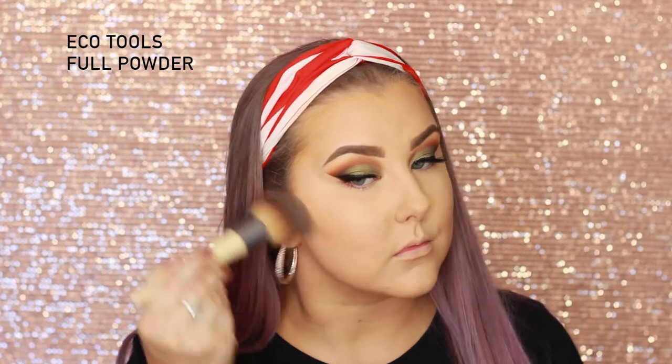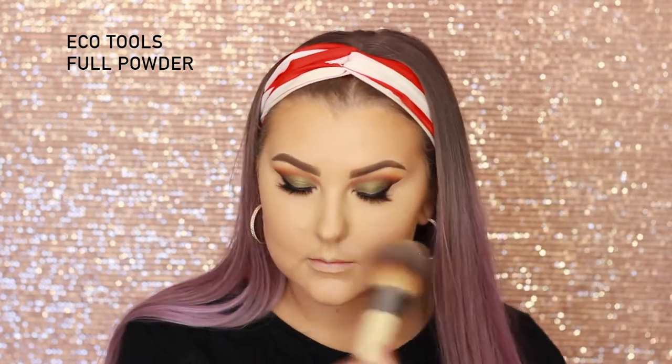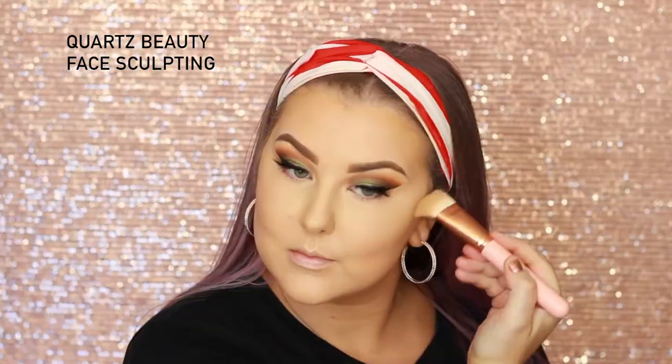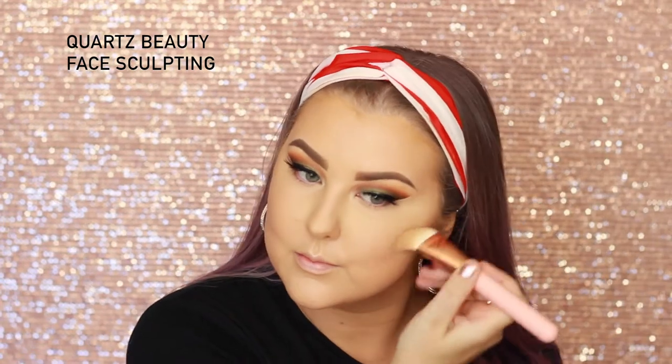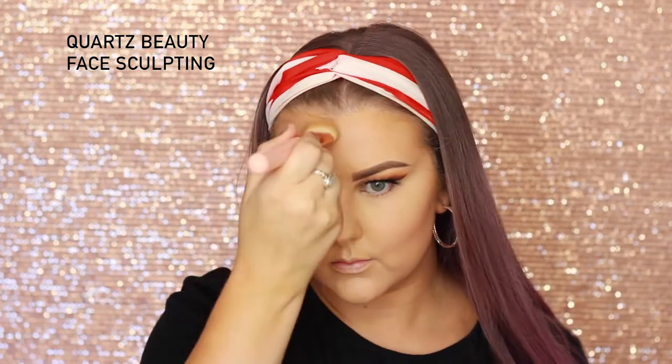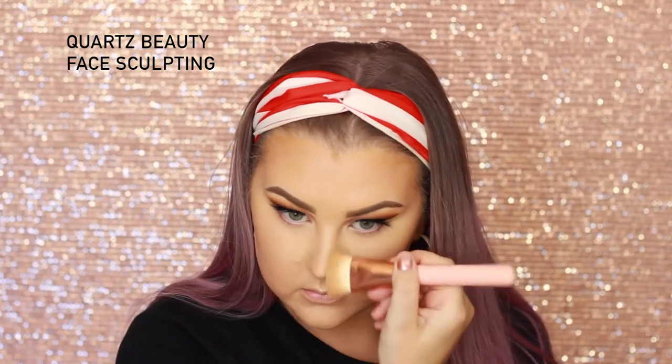For the rest of my face, I'm taking the L'Oreal True Match Minerals powder foundation and using an Eco Tools full powder brush just to set the rest of my face. Then to contour with powder, I'm taking Benefit Hoola Bronzer — first using the Quartz Beauty face sculpting brush to really carve out that line, applied a little bit around my hairline and down the sides of my nose. Then I switched over to a NYX Pro Powder brush and applied more of it so I was nice and bronzy.